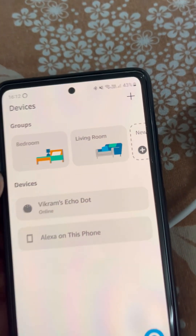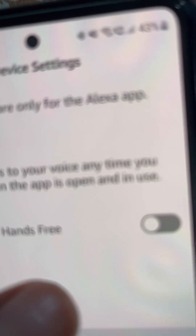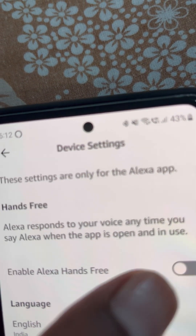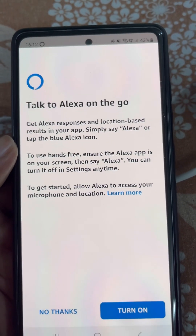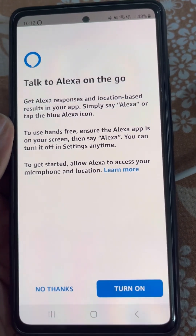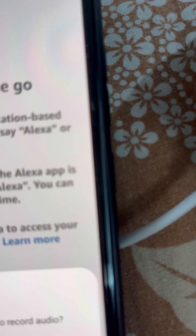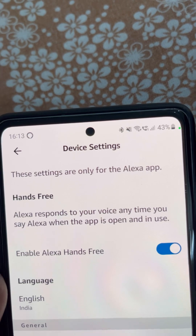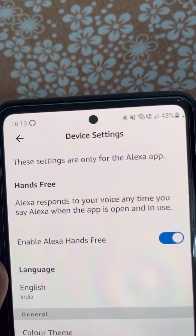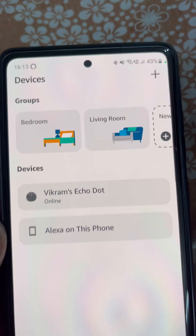Here you have the option Alexa on this phone. From here you can enable Alexa Hands-Free — talk to Alexa on the go. Turn it on and allow the required permissions. Alexa Hands-Free is now on.